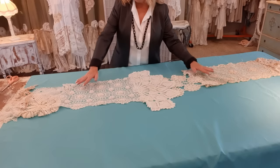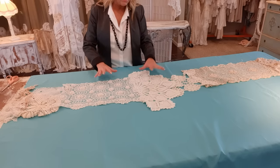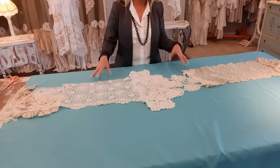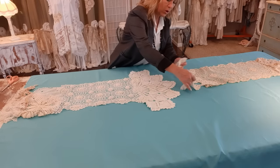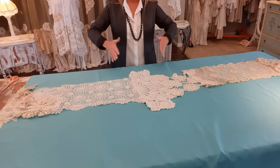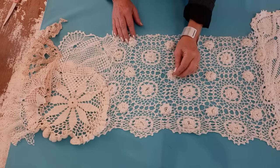So I want my scarf to be 75 to 85 inches long. I went to my stash of vintage laces — these are a lot of table runners and some big doilies — and I'm just kind of laying them down to see what I like before I sew them together. I'll bring you in and show you how I sew them together.